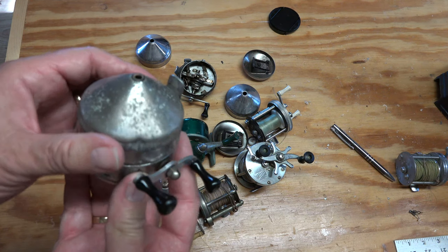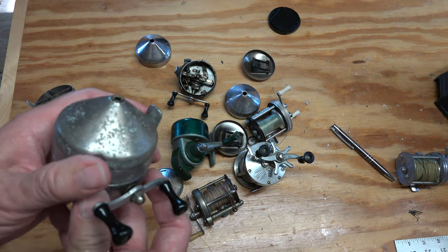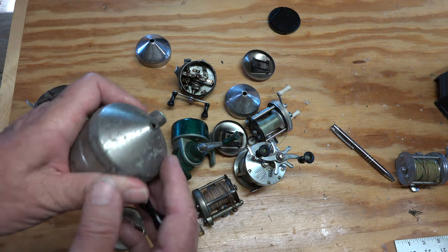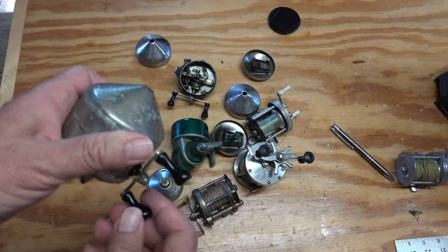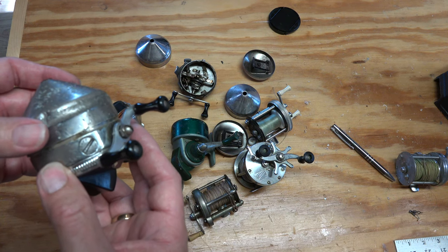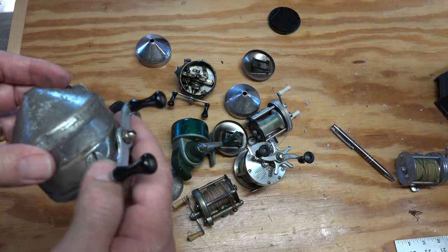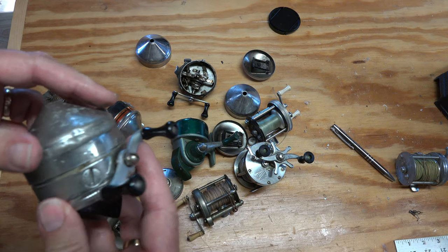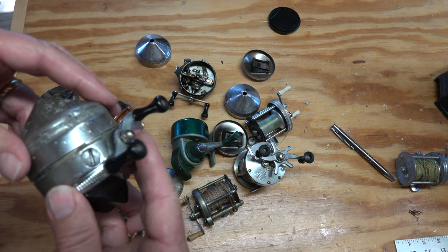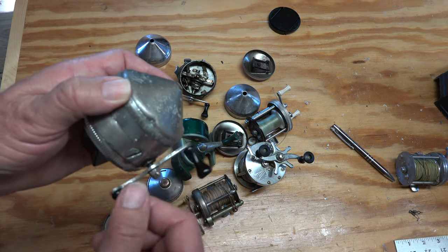You're passing up one of the very early ZEBCOs, a chrome model made before 1957 — one of the very best, with the brass gears, smooth as silk. The only problem is that the cover isn't on right. All you have to do is unlock the cover, put it on there straight, line up the holes — smooth as silk.